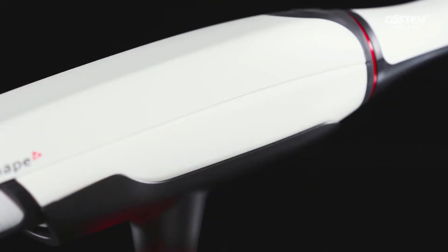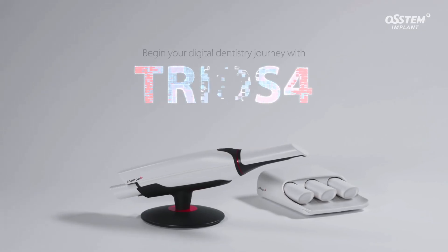Experience the TRIOS 4. It can be used in a variety of treatments.